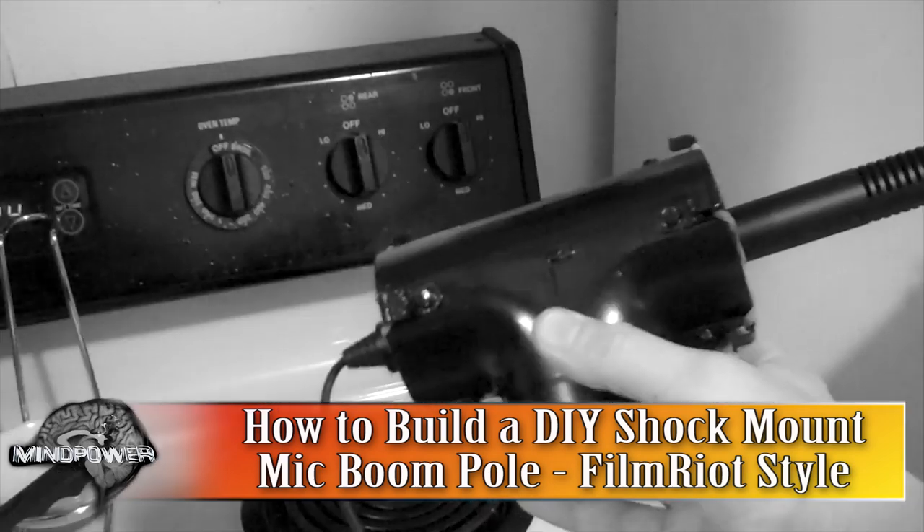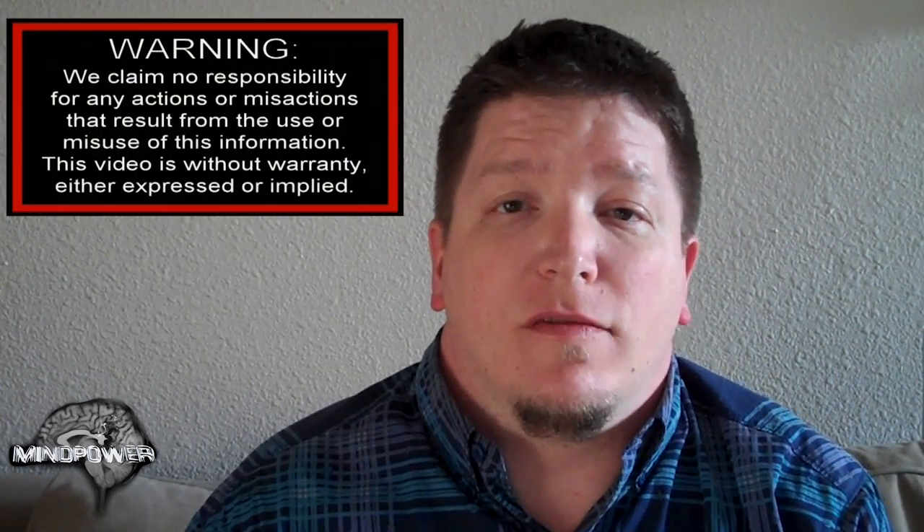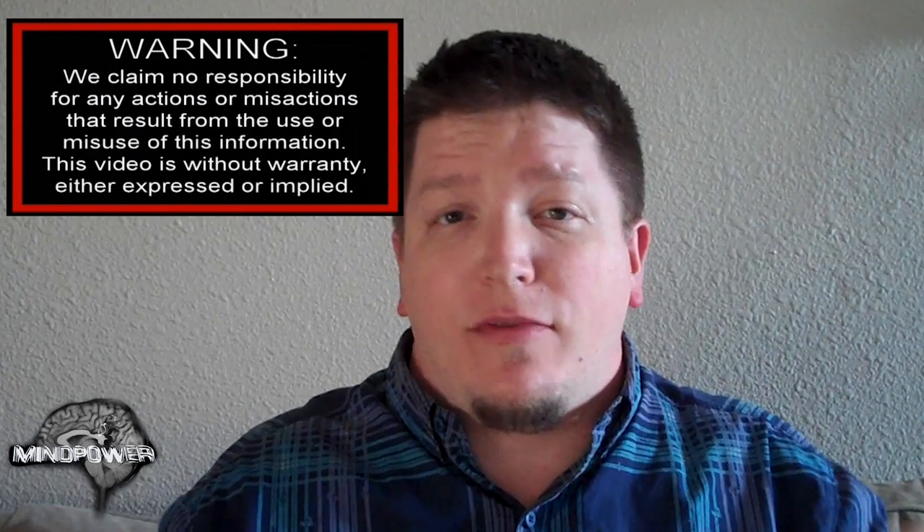A mic boom is used when you want to put the mic over your head, usually with the mic pointed down at you and out of the shot. The person holding the mic can be standing off-frame and not interfere with the shot. The advantage of a shock mount boom is that the boom operator can have his hands all over it and it will not make a sound in the final recording.